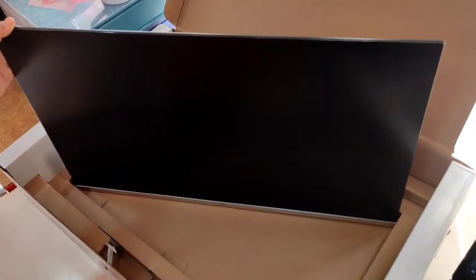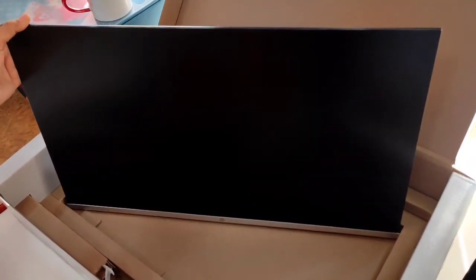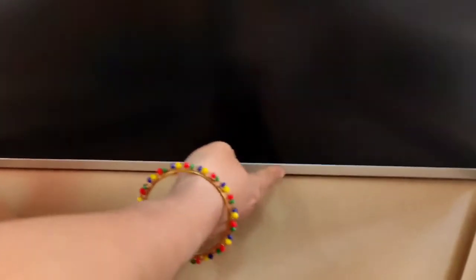And the best part is it is borderless from three sides. So if you want to watch anything on this monitor you're going to get a full screen view. Just at the bottom there is a border; otherwise on the three sides it's borderless, as you can see.